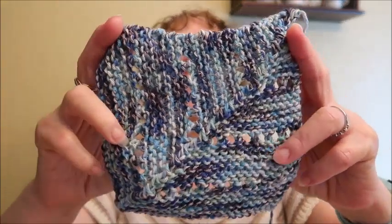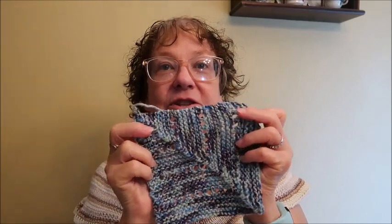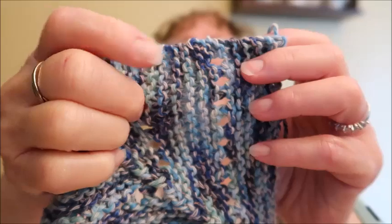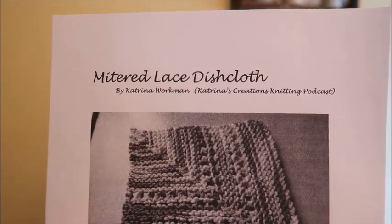Hello and welcome to Katrina's Creations. This is the Wednesday edition, and today I am going to do a tutorial on how to make this, which is a mitered lace dishcloth — lace meaning it has some little lacy sections. There are three of them. If you are a new knitter, this is ideal for you because it uses some basic knitting stitches, and I walk you step by step through it. The pattern I'm using is actually one of my own patterns. It is free — I will put a link to it down below in the description box.